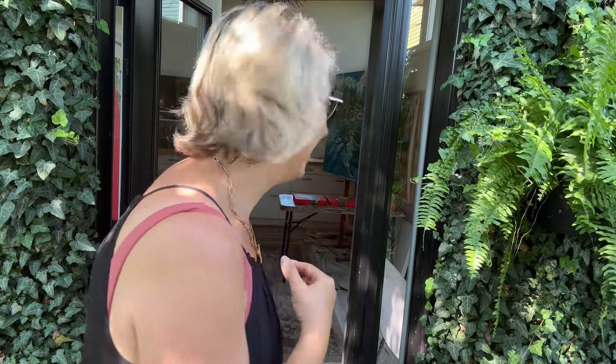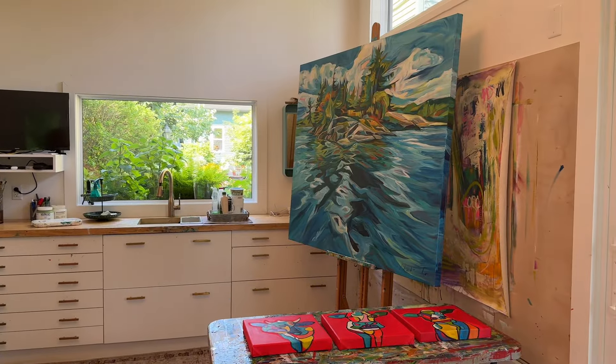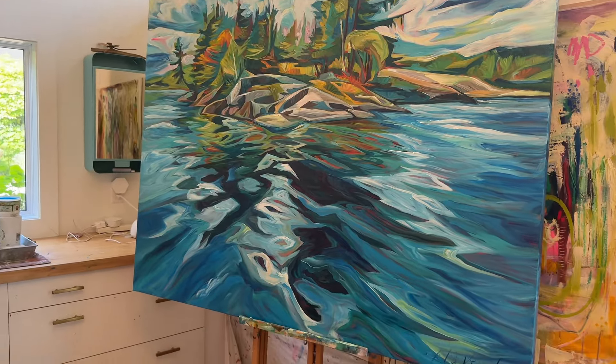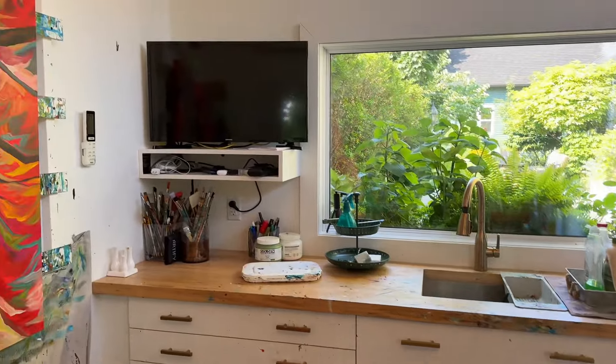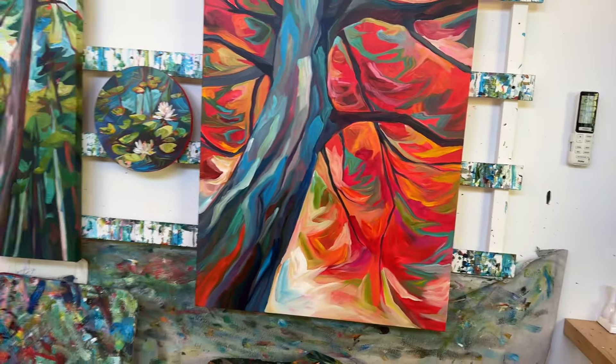Hi Janie, welcome to my studio and to my garden, where I'm going to show you a little bit about living and working artfully and putting some art in the garden. But first I'm going to show you inside my studio. Welcome in! I haven't had you in before — I've just showed you my gardens. So this is where I work. Here's a painting I just finished, here are a few fun cows I'm working on, and here's where I store everything. And best of all, there's where I watch you, Janie, when you're showing me all that you are working on in your garden.